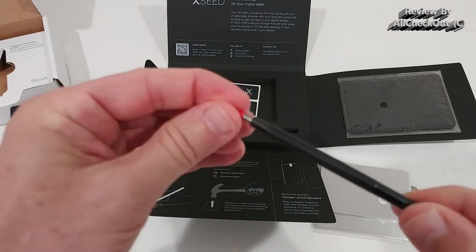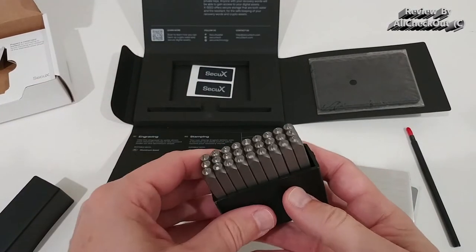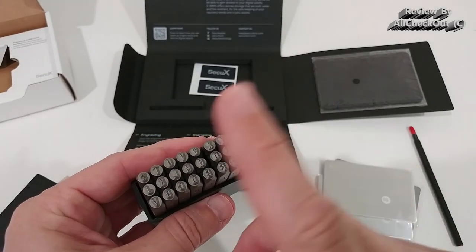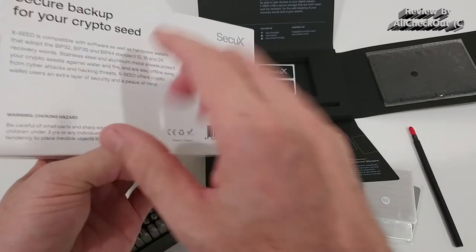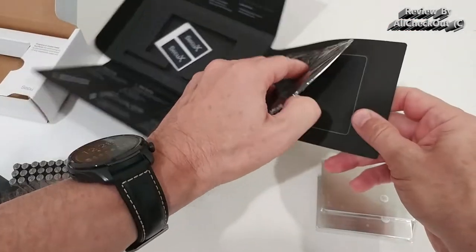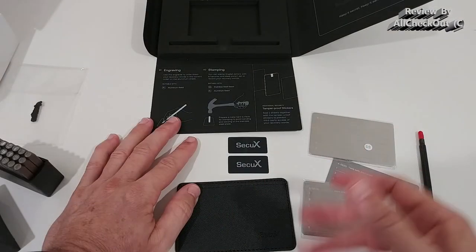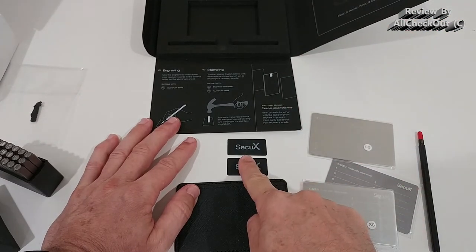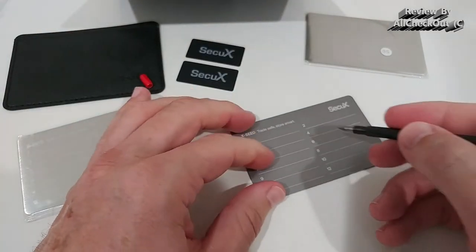There's also a writer pen here — for the aluminum plate, you remove the cap and you can see it's very sharp. For stamping, we have all the letters of the alphabet available. There are no special characters, but that's fine because BIP standards don't use special characters in seed phrases. It also comes with a nice carry bag to store your plate, and you have the option to seal two plates together with one of these tamper-proof stickers.